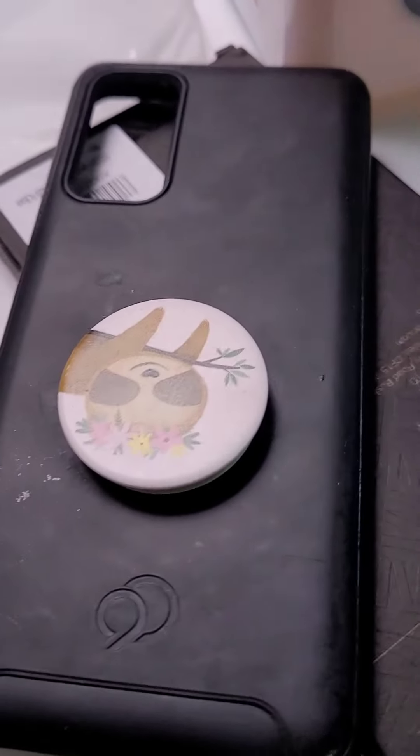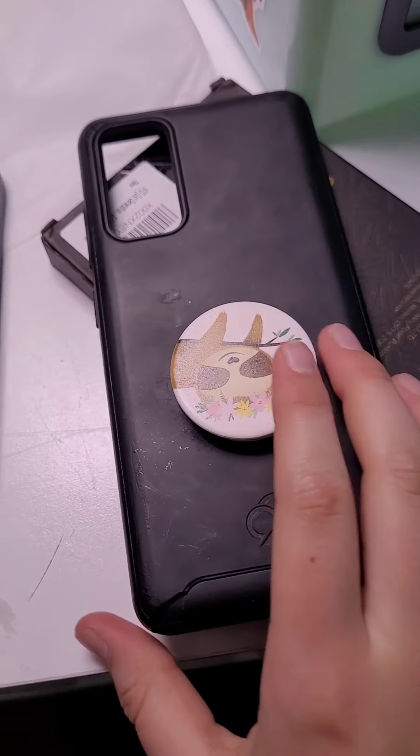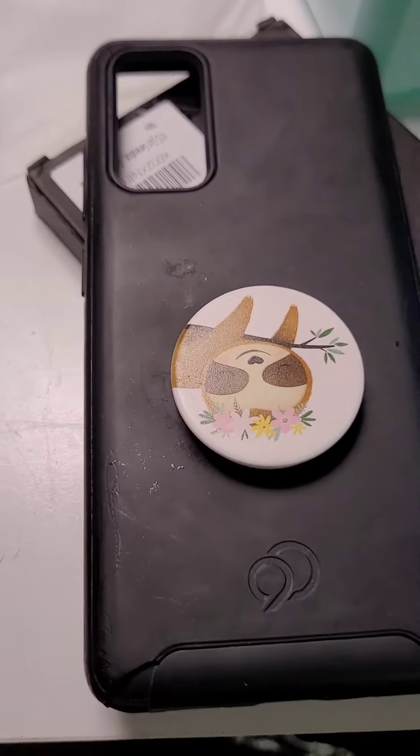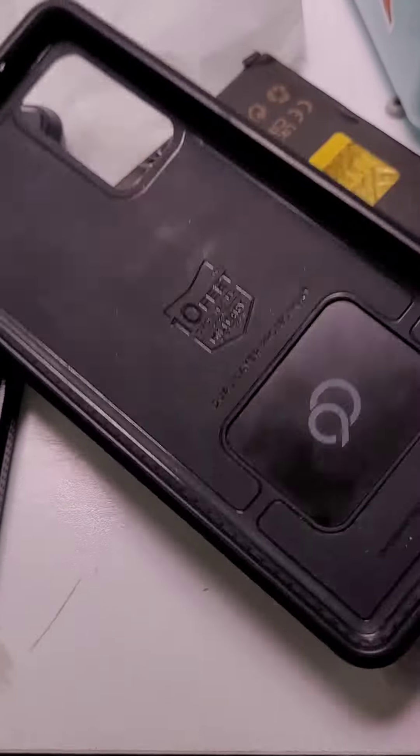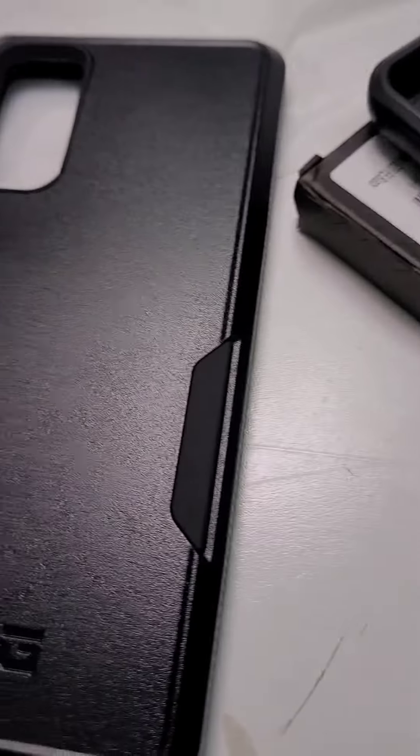Let's swap these up and compare the two. This is the phone case I was using. It's good — it is a Cloud9. This one has a beloved sloth top socket on it. Very nice case, 10 feet military drop, whatever.